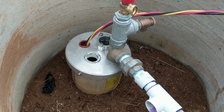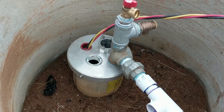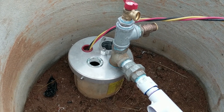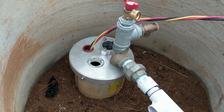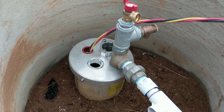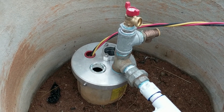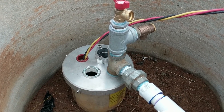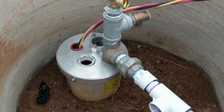Everything's check-valved and he'll have a hand pump for backup. He also has generators, solar, and grid. So we've got one, two, three, four, five ways to get water out of this well. I think that's enough — I don't think I've ever done more than five ways to get water out of a well, maybe six. But that's the plan.